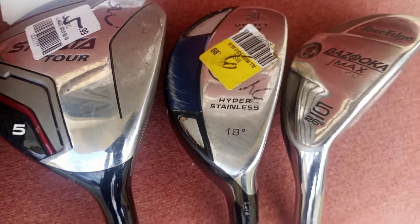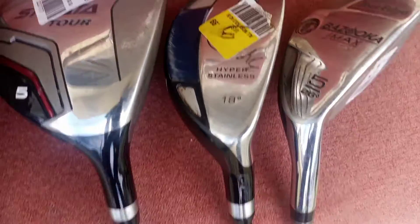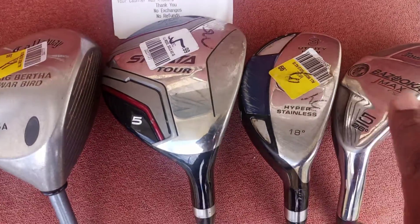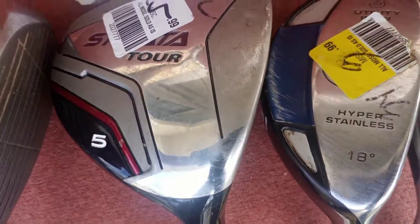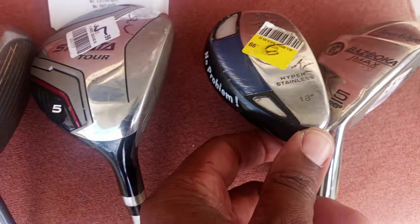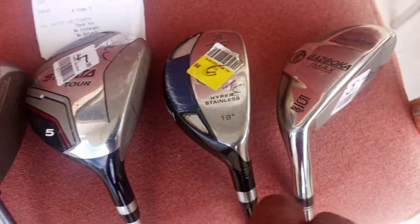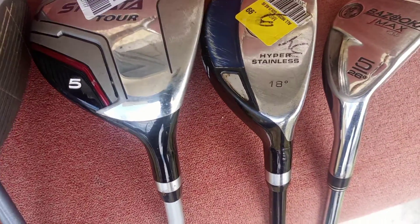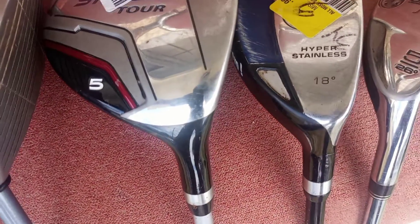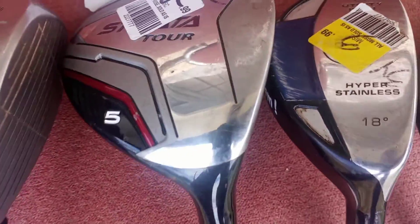After I made the purchase, I said let me go by the park and test out these two — this one, the Bazooka, and this one with a funny name: the No Problem Club. The No Problem Club is an 18 degree club. The Bazooka is number 5, about 26 degrees.